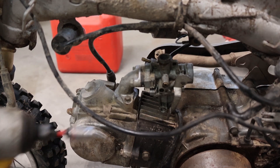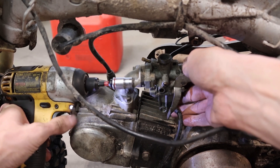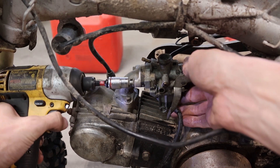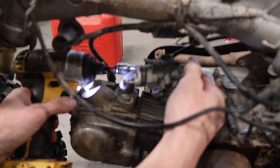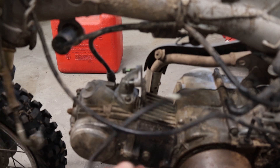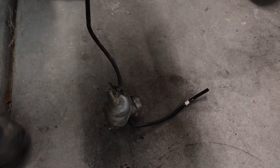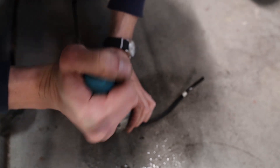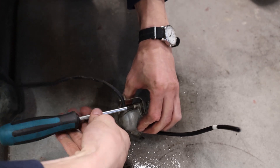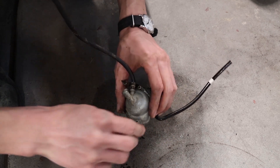Got the other end of the hose off — the last thing to do before disconnecting the carburetor is disconnect the carburetor. We got mismatched bolts. Carb's out! There's the carburetor — it had a little bit of gas in it but it doesn't anymore. Let's see what the inside looks like. Screws broke free no problem, thanks in part to my wonderful JIS screwdriver.